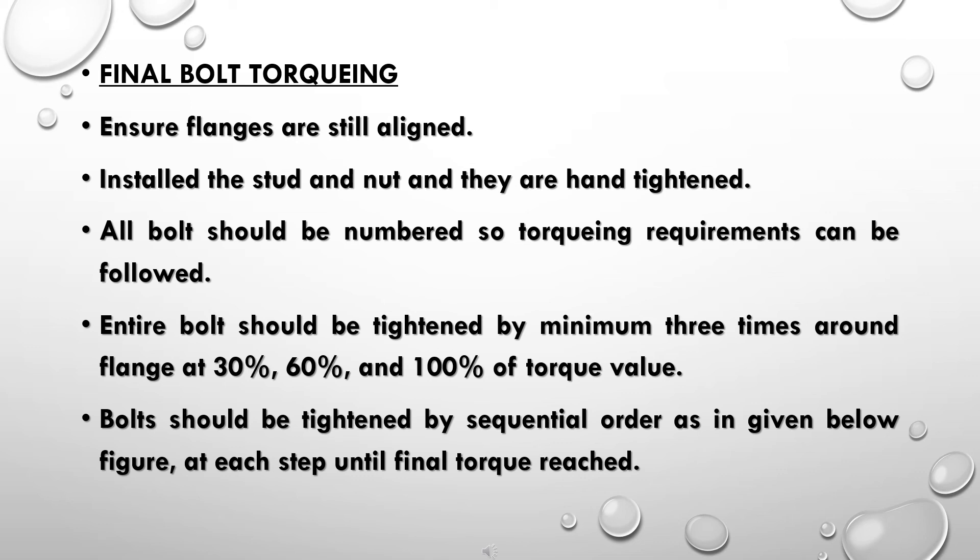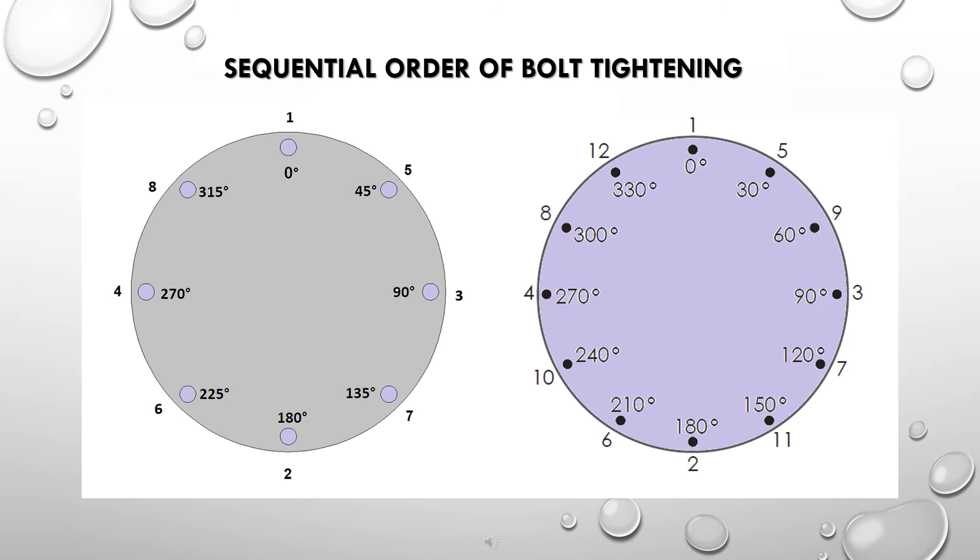Continue tightening at each step until the final torque value is reached. Follow the sequential order of bolt tightening as illustrated.